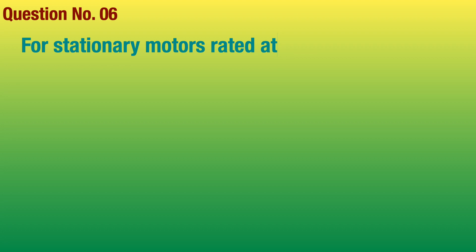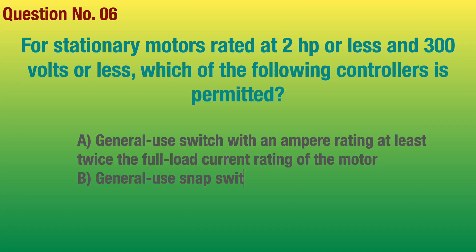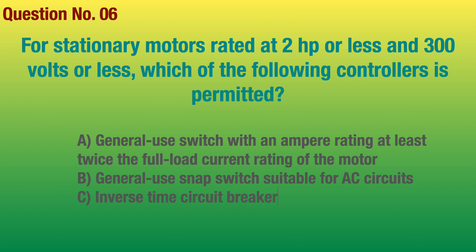Question number 6. For stationary motors rated at 2 horsepower or less and 300 volts or less, which of the following controllers is permitted? Answer: General use switch with an ampere rating at least twice the full load current rating of the motor.